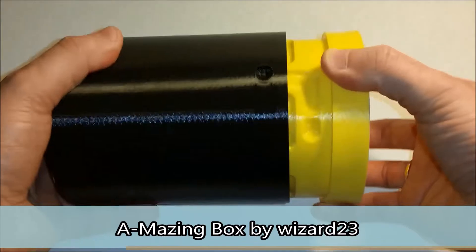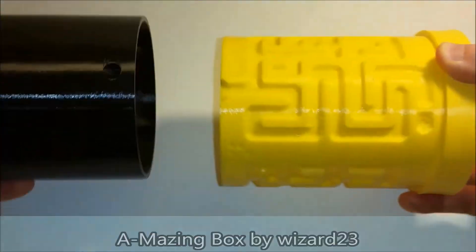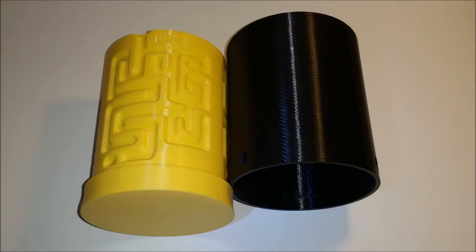This amazing box is one of the oldest designs posted on Thingiverse. It may be tricky to open for little children and may be a good place to keep the candies. We scaled this model to 200% from the original .stl file.